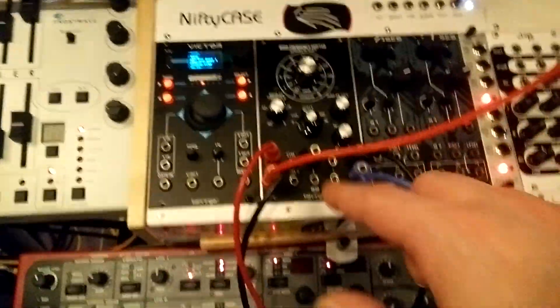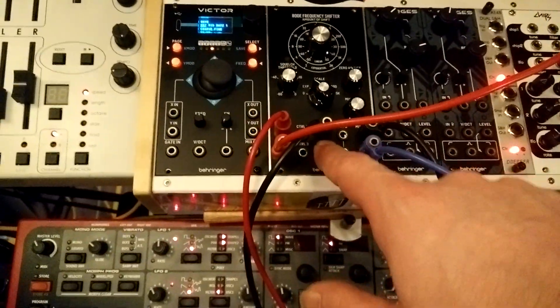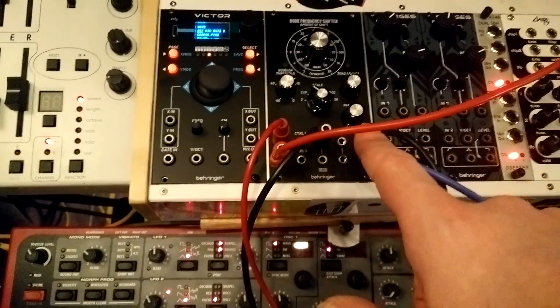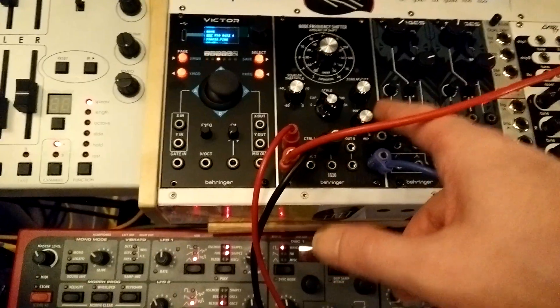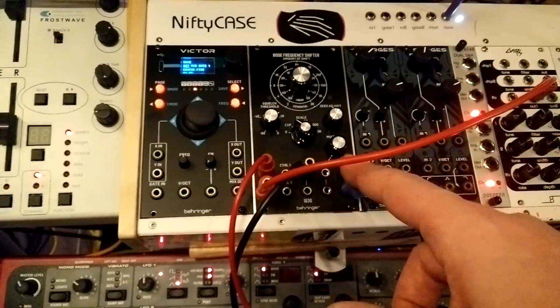This thing has a lot of outputs. It has A outputs, B, and then a mix output. So here I'm taking A and the mix, and then I have the mix set to A. But we can listen to a few of the different modes and I'll show you what they sound like.